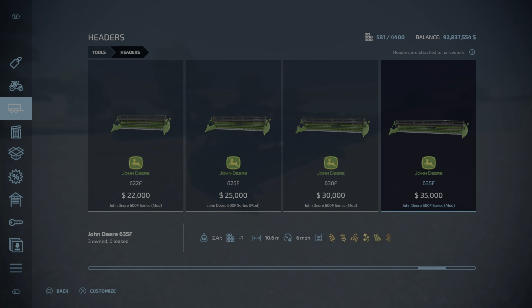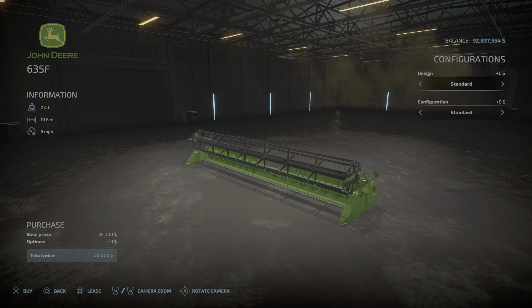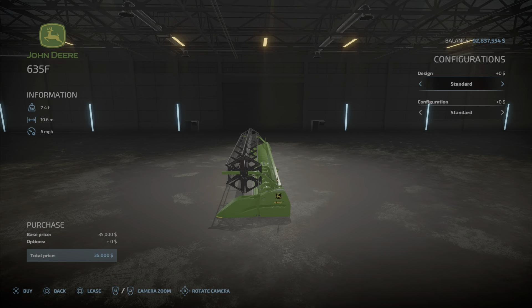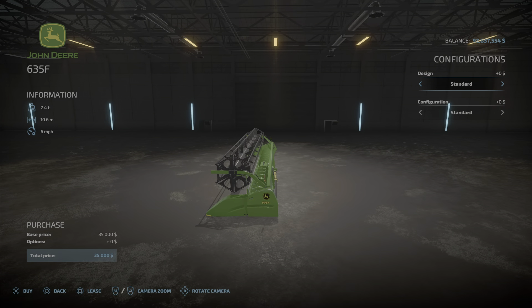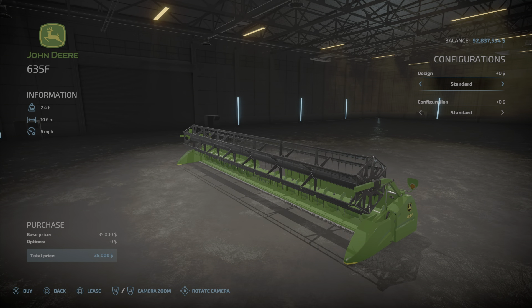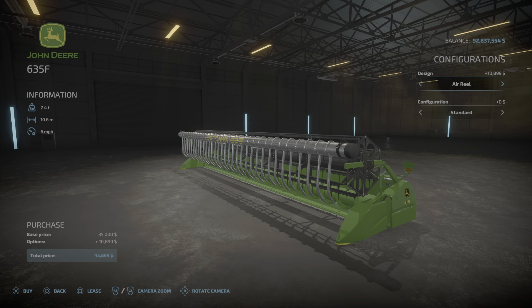Slot counts range from nine for the smallest one to 10 slots each for the rest. We'll look at the largest one, the 10.6-meter header. Working speed is six miles per hour for all of them, and the price is 35,000 which is extremely cheap.